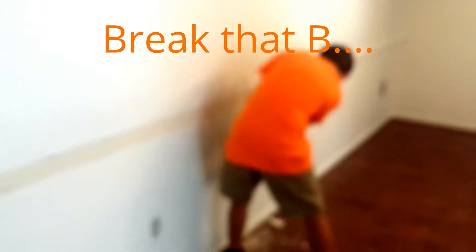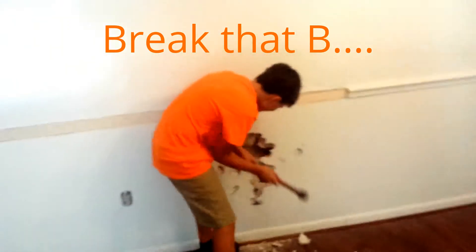Jesse's got his hammer in hand. I got my saw on the floor. Let's get to work. Hit it.